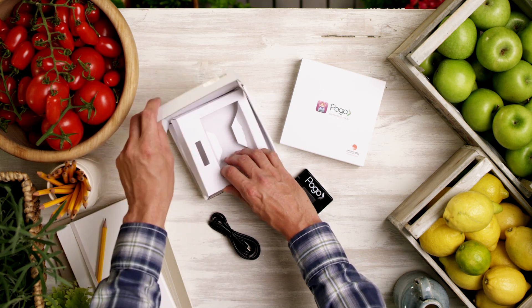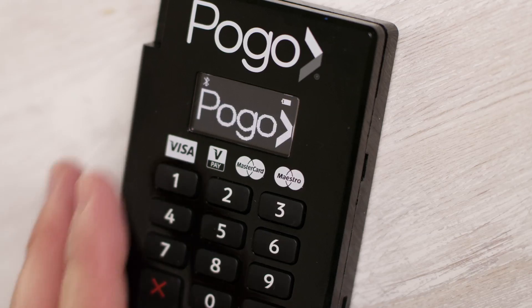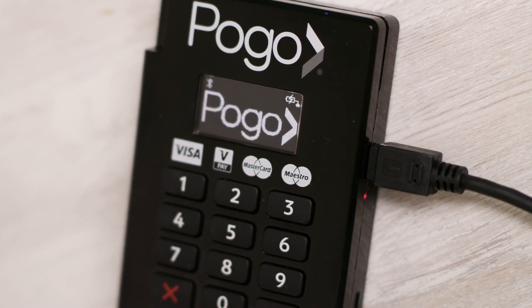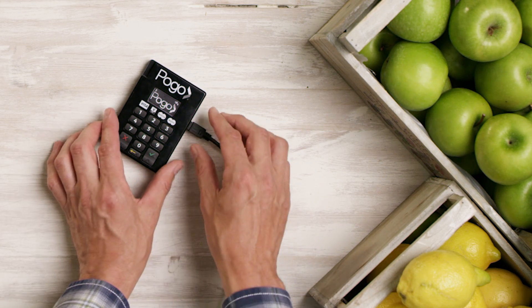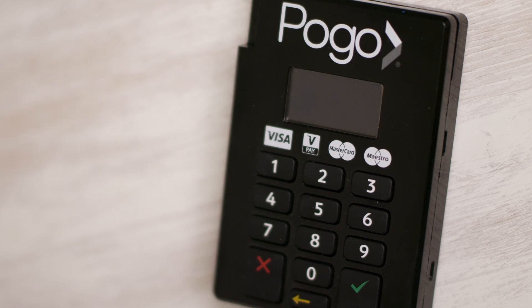Pogo comes with a USB charging cable connection, which you can charge right from your laptop. Give it a first charge, and then, as you need to, you can top up the charge from any laptop or micro USB car charger system. The screen goes to sleep when it's not in use to save battery life — simply press the green tick to wake it up.